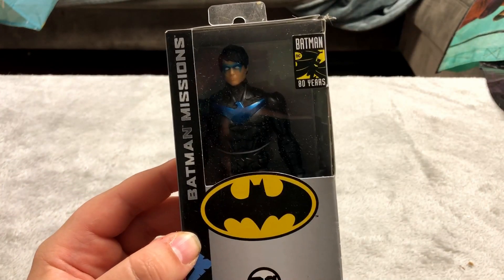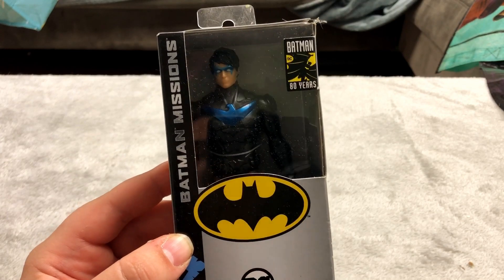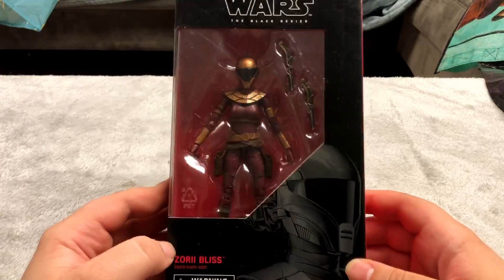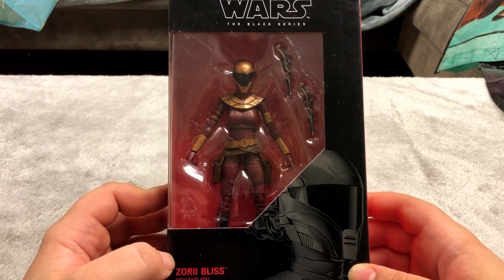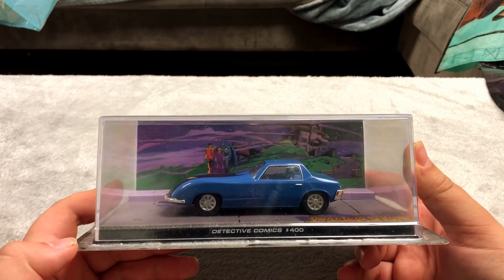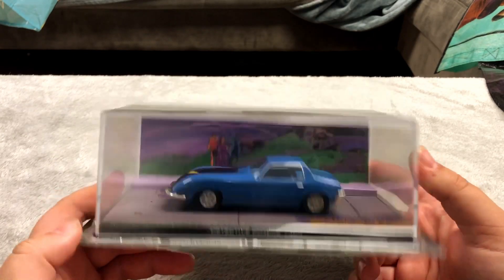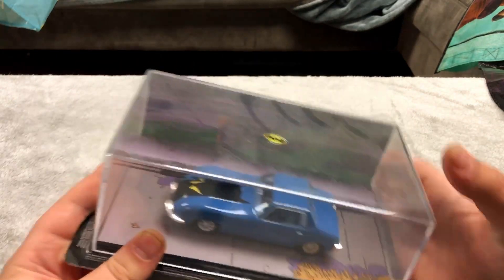Here is a Nightwing figure I got from Barnes and Noble for five bucks. I don't remember where I got this next one — I didn't even know I had it. I don't remember getting this but it's a pretty cool looking Star Wars figure. I got this from a Loot Crate when that was still around. This is from Detective Comics number 400 — it's like a Batman car, actually a very heavy figure — a diorama I guess — and I thought it was pretty neat.